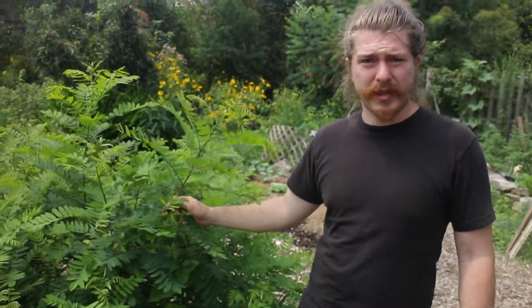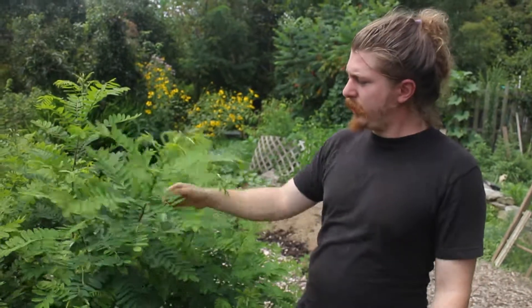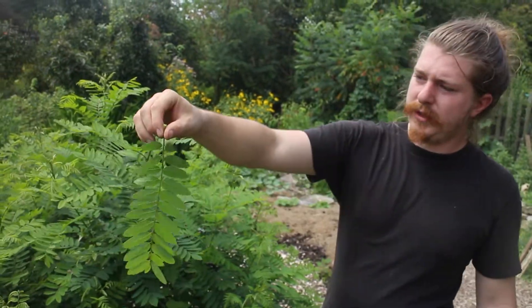Most nitrogen fixers are legumes — so that's beans, peas, that family. And a lot of those plants have this kind of leaf structure.